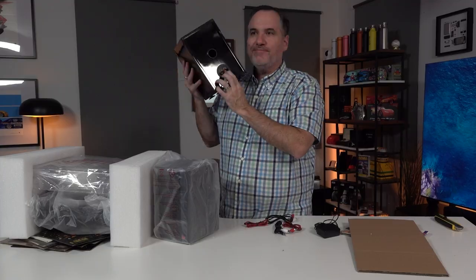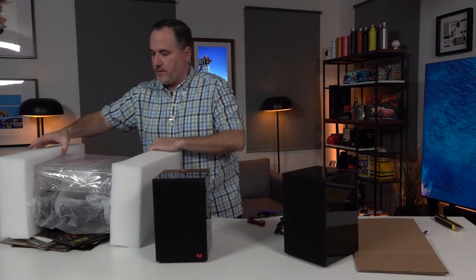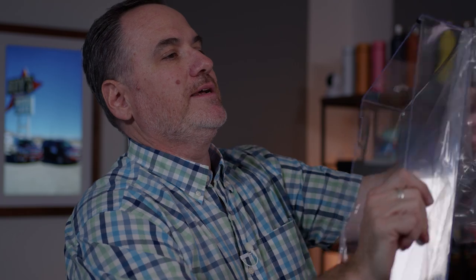Beautiful gloss speakers with proper speaker wire connections in the back, which is good. Always make sure you know where your local soft plastic recycling center is. We've got a local recycling center, and a lot of supermarkets accept soft plastic. Do your bit.